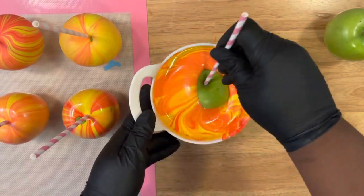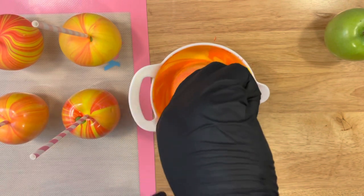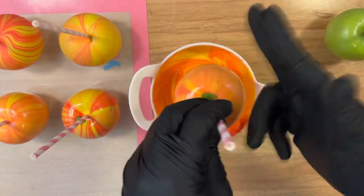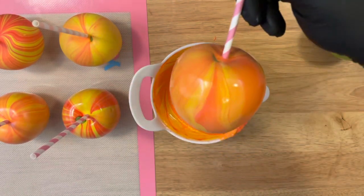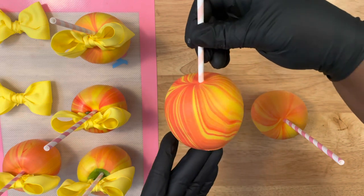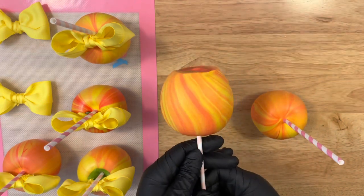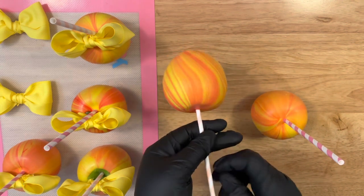Now I'm dipping an apple and didn't do the swirl, just to show you how that's going to turn out. Even if you dip straight in, you're going to get more of that color of that puddle that was just sitting there. So I got more of a reddish-orange instead of the swirl effect that you see here. Bottoms clean.